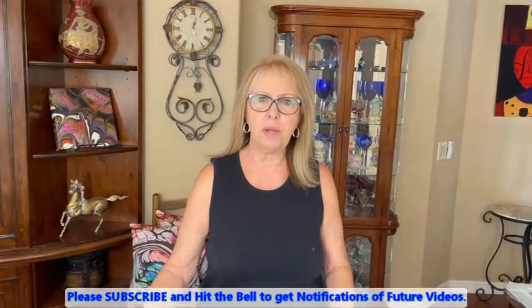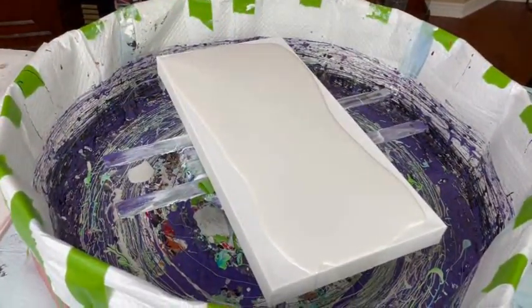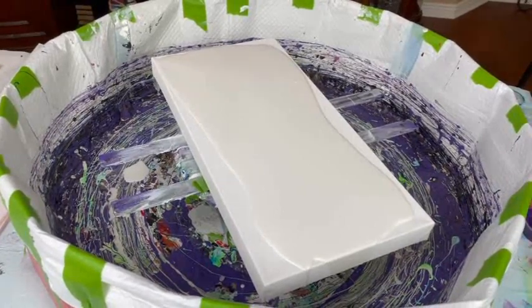Hey everybody, Kathy here with Paint Pouring by Kathleen Miller. Welcome back — if you're new, welcome! I have my 10 by 20 canvas down, already partially flooded with my Sherwin Williams Color to Go, just plain white out of the old can of Rue. There's no silicone, no water, and no glue.